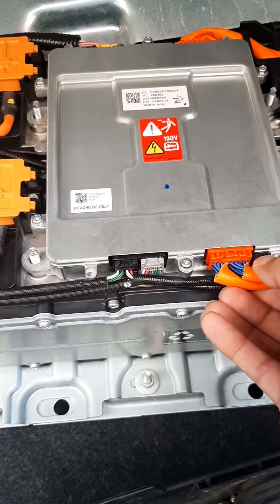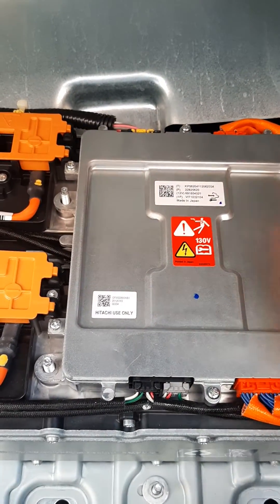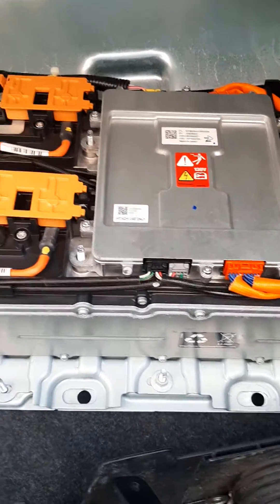Release the electrical connectors — there's four of them: one, two, three, four. And it should work.